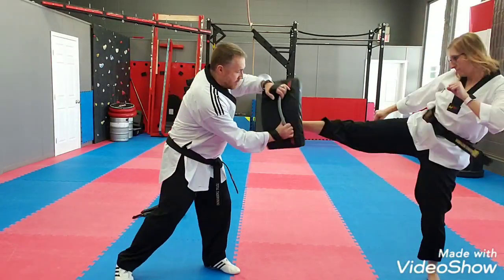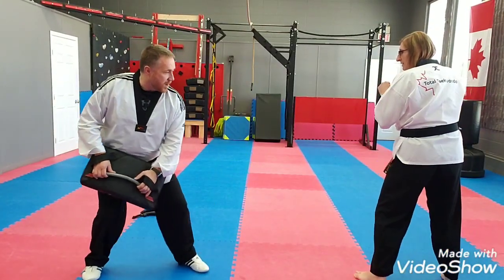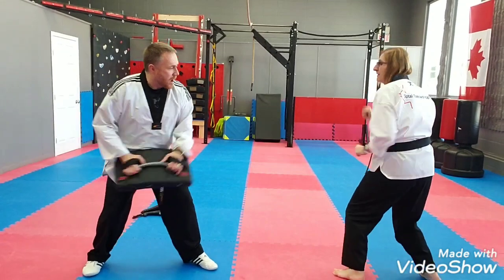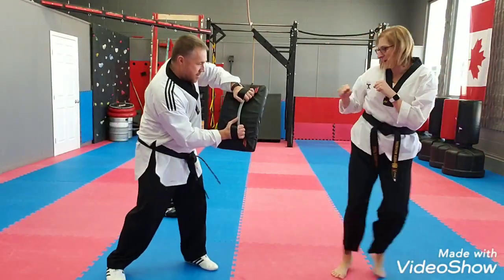Ready and excellent. Very good. Nice control. One more time slow. Good. Excellent. Now full speed on this one — and nice. One more time and excellent.